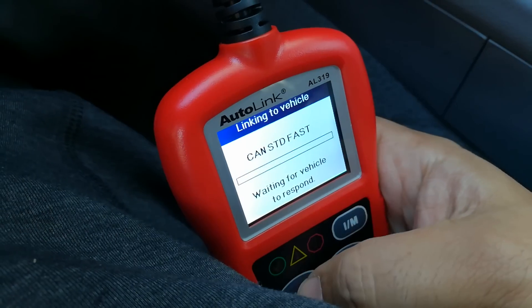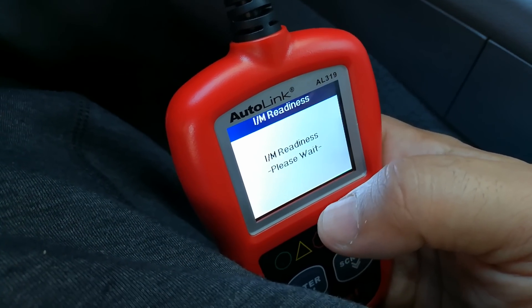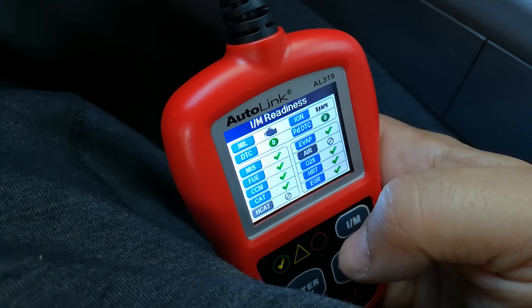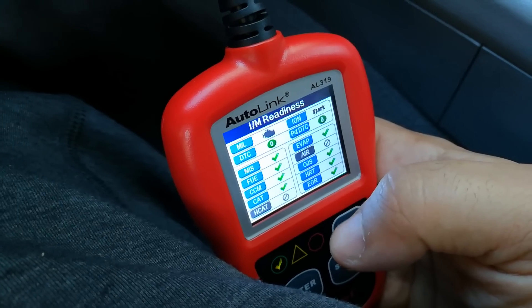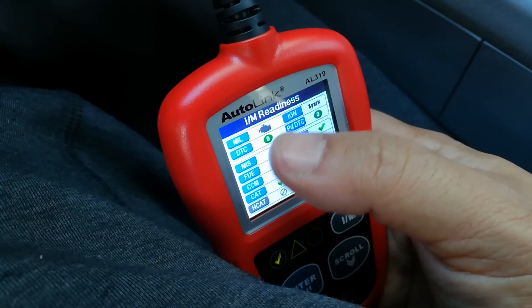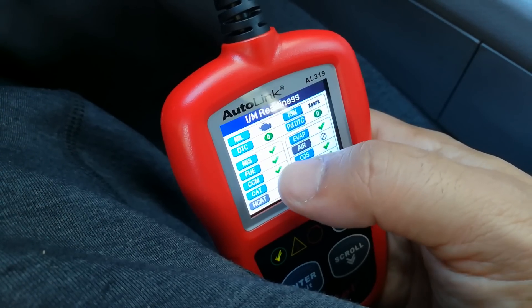So I go right into the ready test and this just gives me a quick overview of the vehicle's health, and it's useful if somebody's trying to pull a fast one on me when I'm buying a vehicle. If I go buy a vehicle and the check engine light is off but they've just cleared it before I got there, when you come to this screen it will be okay but all these will say incomplete where it says monitors.